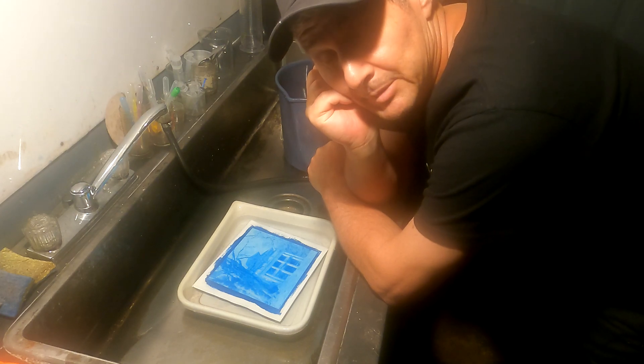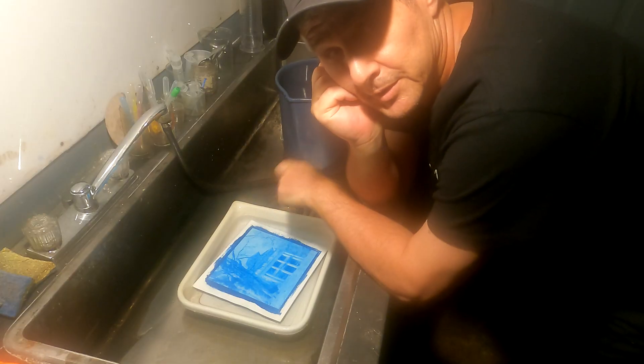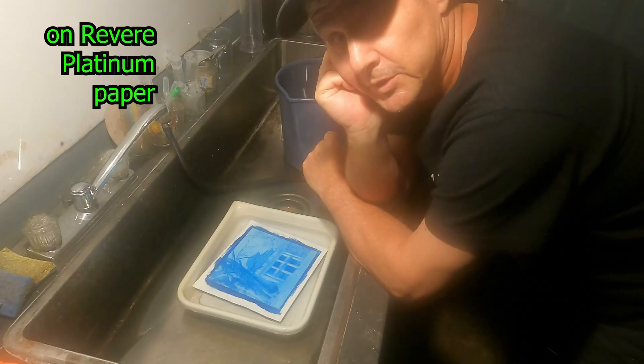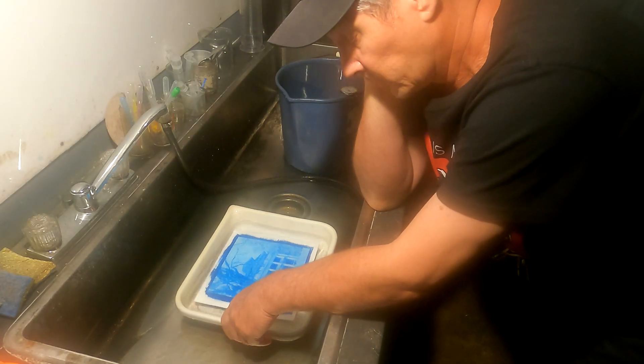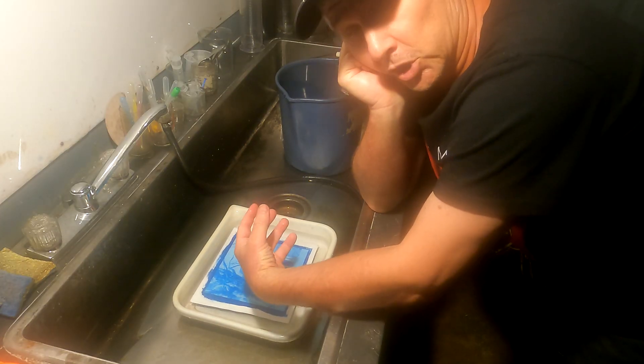Hey everybody, I'm in my darkroom and yes, this is a cyanotype print I made using the simple cyanotype process. What I'm going to do is show you how to tone this so it has a blacker tone.